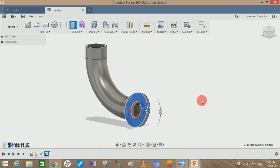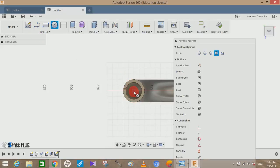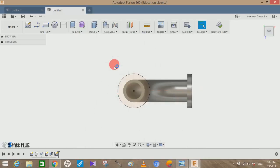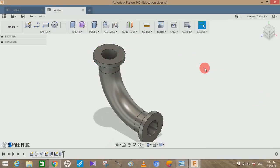Now do the same on the other side. Create a sketch and select that face. Press C to enable the center circle command and make the diameter 150mm. Press E for the extrude shortcut, select both circles, make the extrude distance 20mm, click Join, and press OK. Now we have done about 90% of the work.